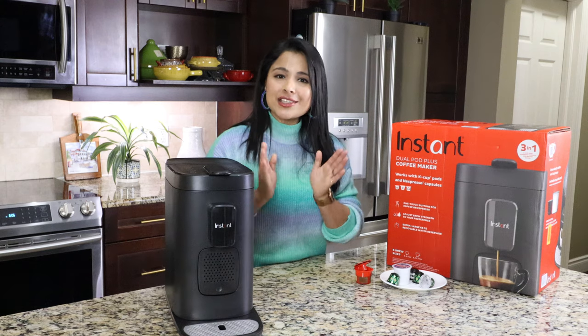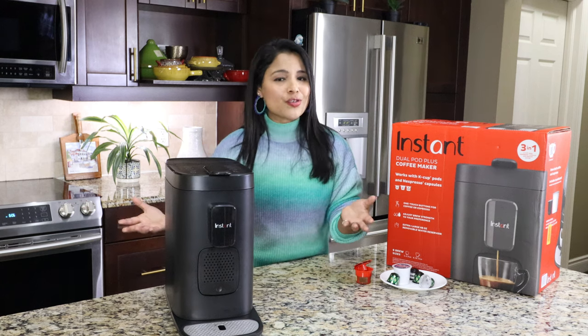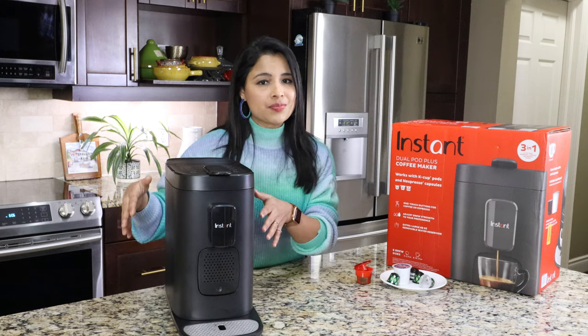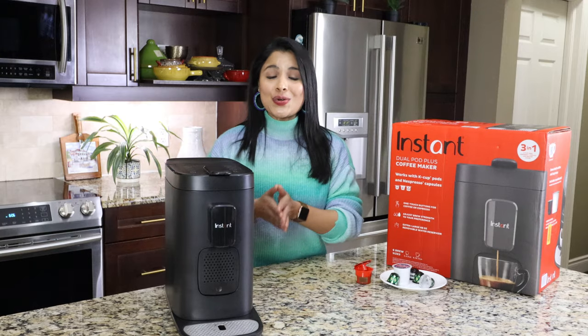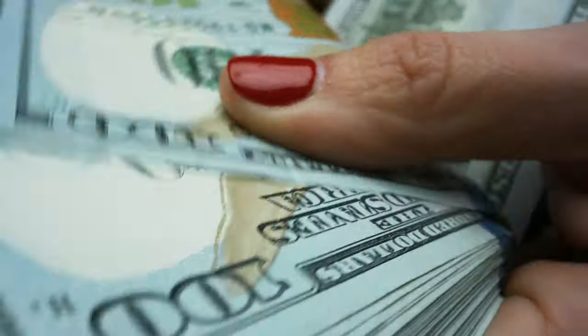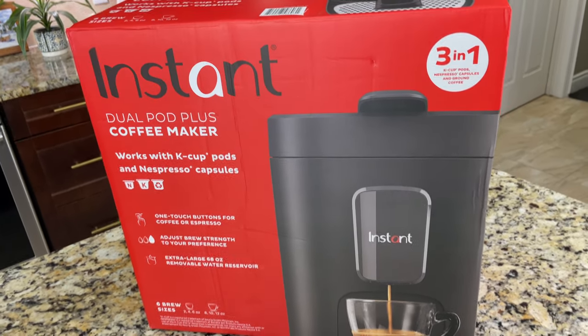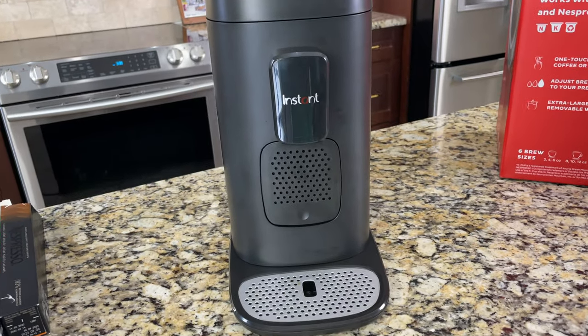After owning this coffee maker, I honestly haven't had cappuccino, latte, or espresso from any coffee shops. I've been literally making espresso or coffee in this coffee maker every single day — so indeed I am saving some bucks. I've been using this coffee maker for almost a month now and I already did the unboxing.